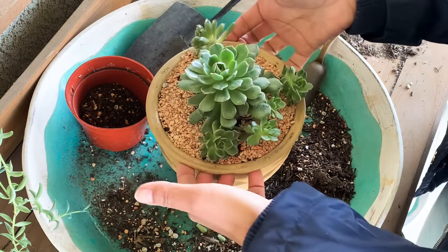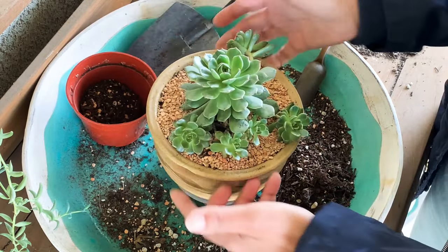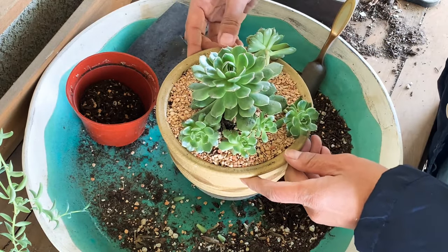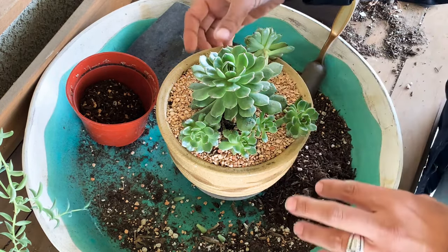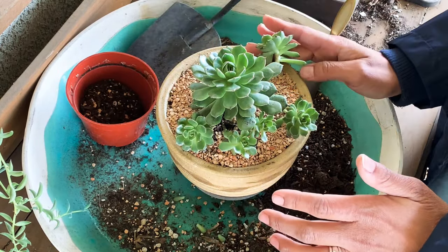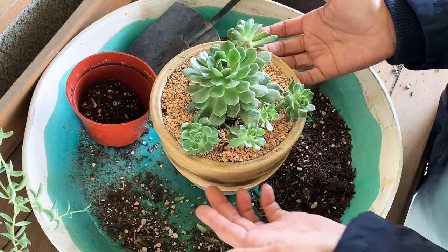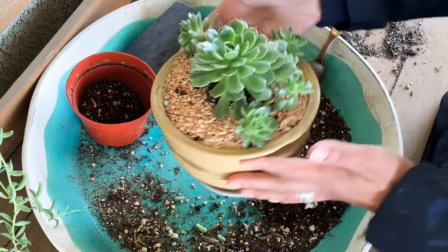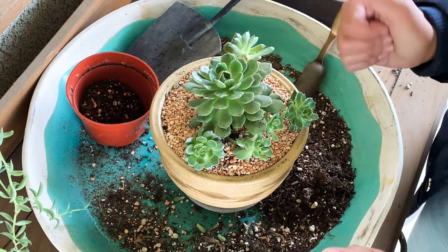I hope you enjoyed it and were able to learn some tips you can apply to your own succulent garden. Don't forget to DM me on Instagram or Facebook — I am active on Instagram every single day; Facebook I try to check weekly. Go check me out at The Succulent Home, let me know, and send me pictures of your beautiful babies so that you and I can both be inspiring to each other. Until the next video, God bless!